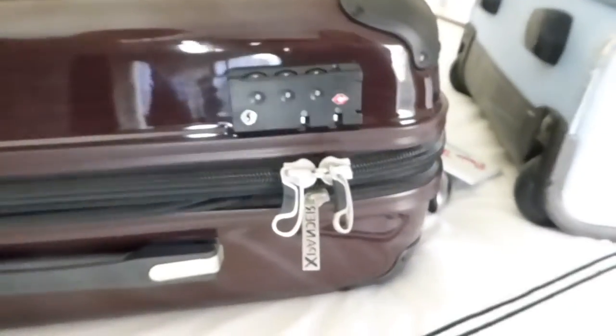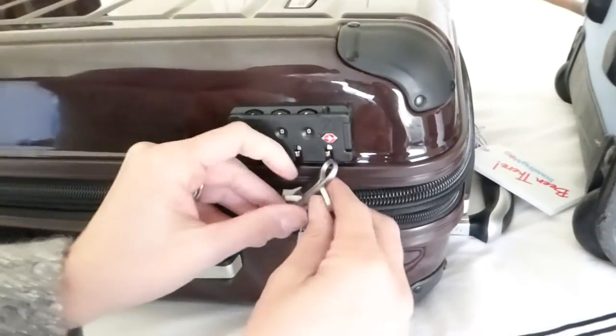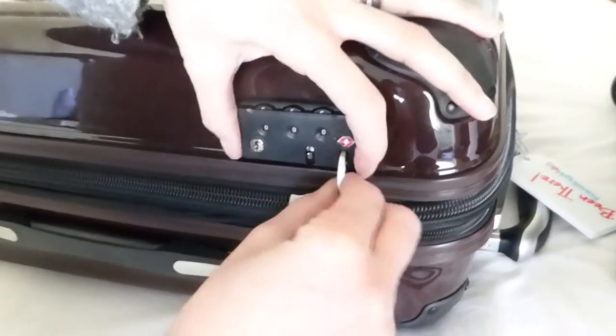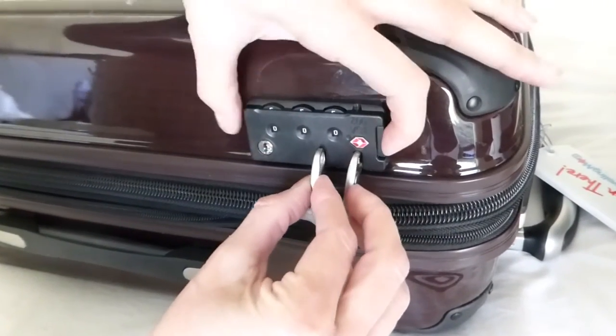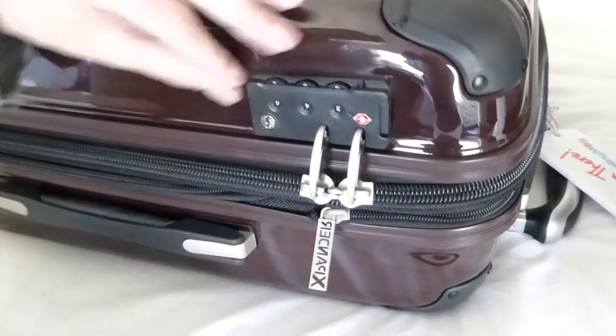I'm going to show you how this works. So after you've zipped the bag, you position the zipper pulls here and put them into these slots by pushing this button on the end. Once they're secured, you just change the code.